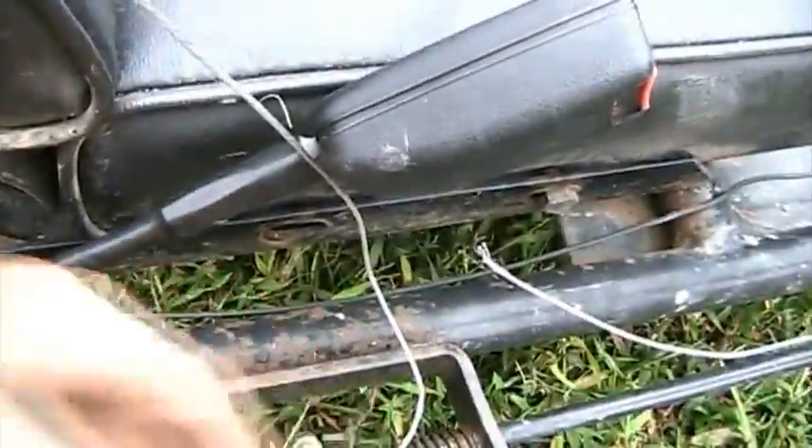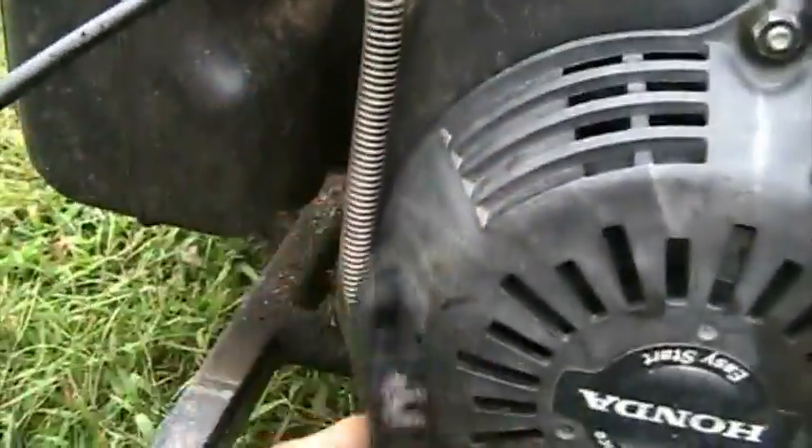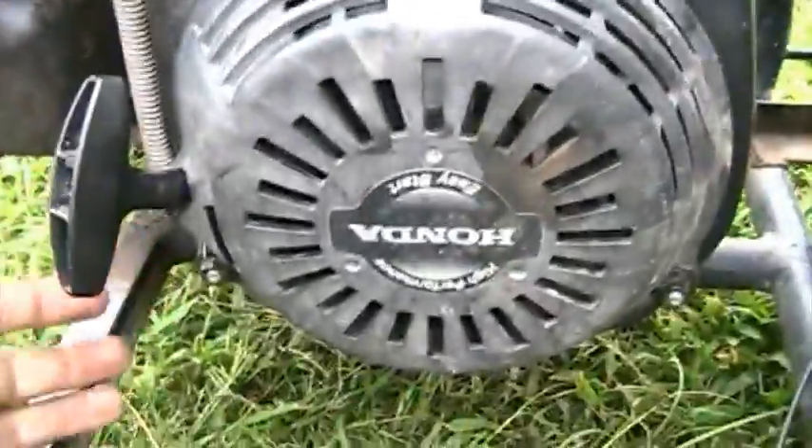Now, throttle return. Unlike the Tecumseh that had its own throttle return — which is this right here — that's not going to cut it for this Honda. So what you have to do is have a spring. If you have a go-kart like this with a dead axle drive, you take a spring — I think it's about 2 inches — and make it fairly light duty, because a heavy duty spring makes the accelerator difficult to push.